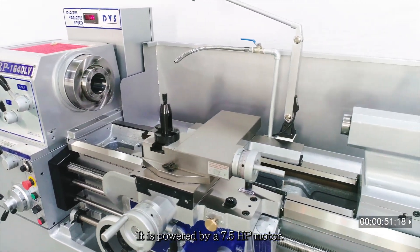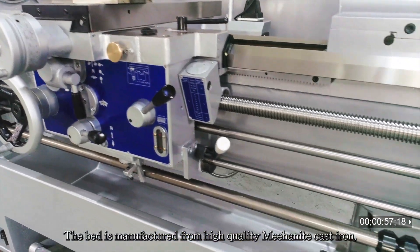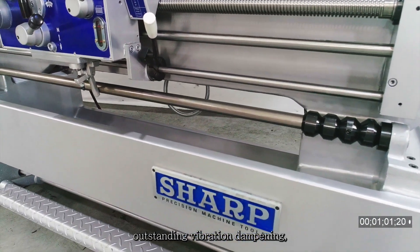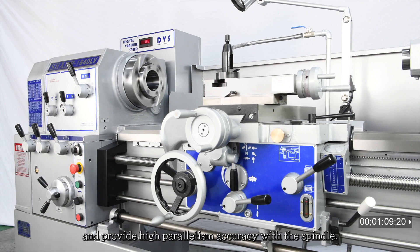It is powered by a 7.5 HP motor. The bed is manufactured from high-quality mechanite cast iron, ensuring maximum rigidity, outstanding vibration dampening, and no deformation under heavy loads. Bed slideways are hardened and precision ground to resist wear and provide high parallelism accuracy with the spindle.